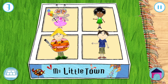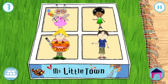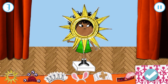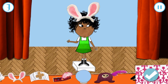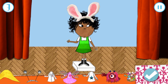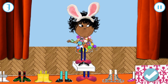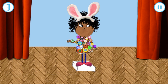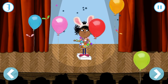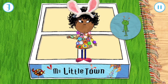Let's get dressed up before we go into our little town! Drag the clothes onto Lola! Press the tick when you're happy with your outfit! Excellent! You look great, Lotta! Perfect for our little town! Look what you've won!